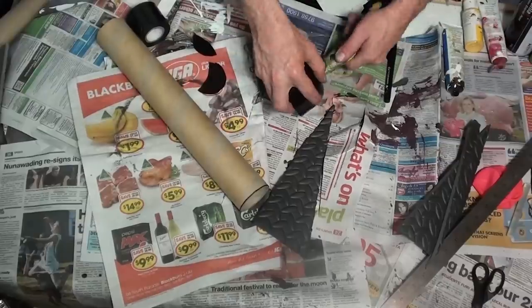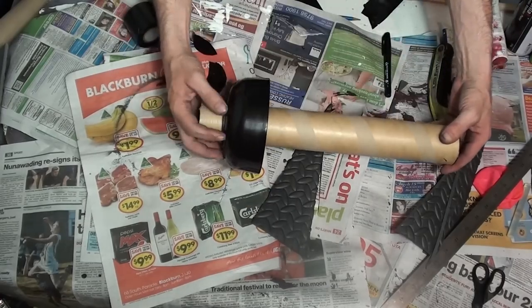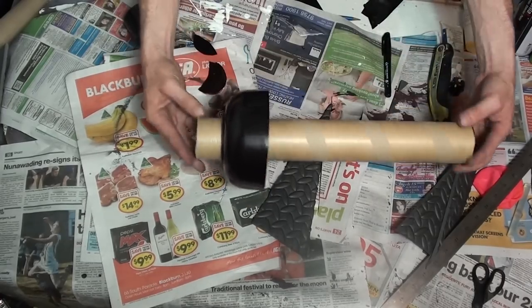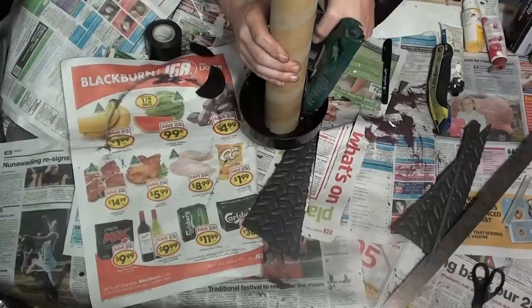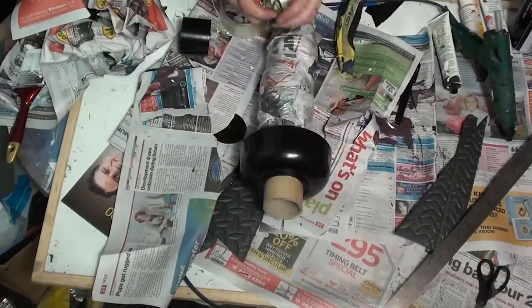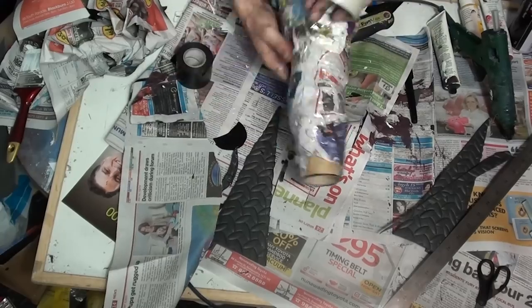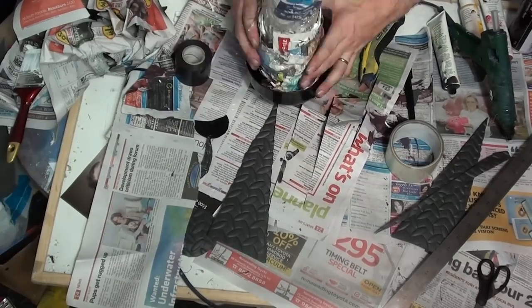Then slide that onto the end of the tube, making sure that you've got a little bit left over because we're going to need that later on. Once you're happy with how it looks, you can just glue it in place with some hot glue. Next you're going to grab some newspaper and some tape and just make a rough cannon shape on the inside. This is going to support the EVA foam on the outside when it's glued in place.